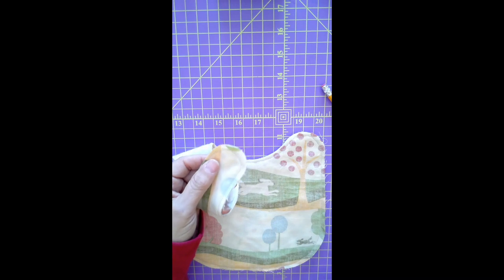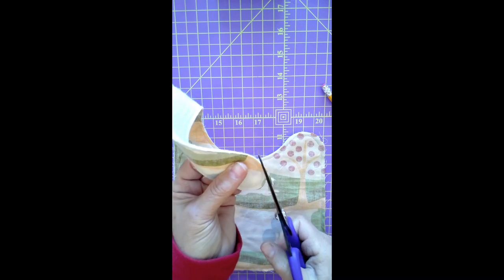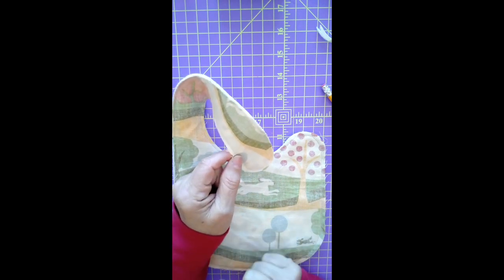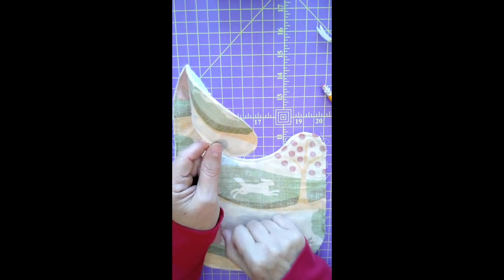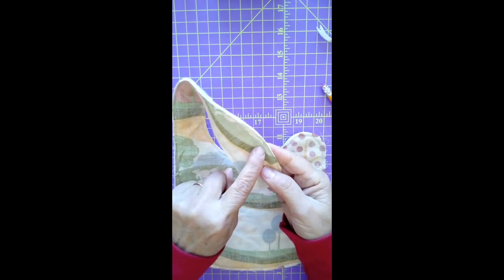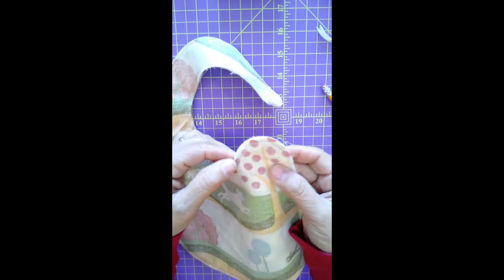I'm going to trim this because there's a little bit of what I think is too much excess fabric — I'm going to trim that a little closer to my seam. There is no need to clip curves — I want to say that again, there is no need to clip curves. We were raised clipping curves on all our curved seam allowances, but all that does is create a much weaker seam. If you make a small enough seam allowance and reinforce the areas where you feel something might be too weak, you'll be okay.